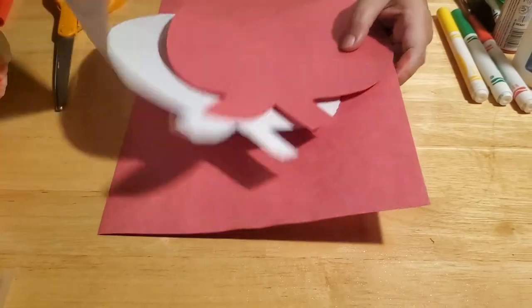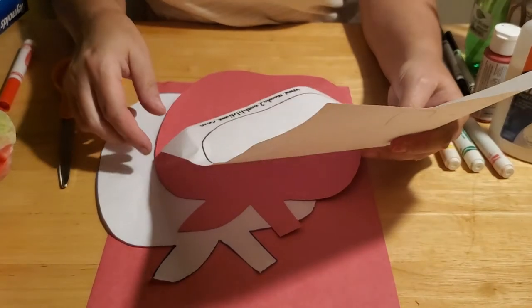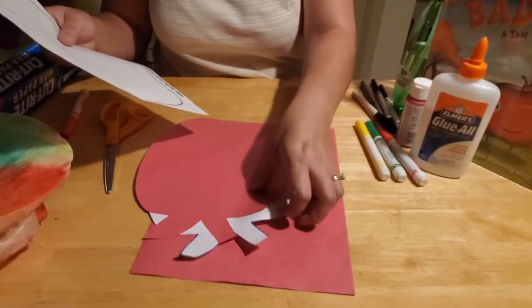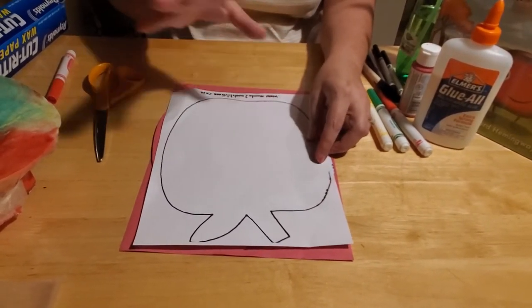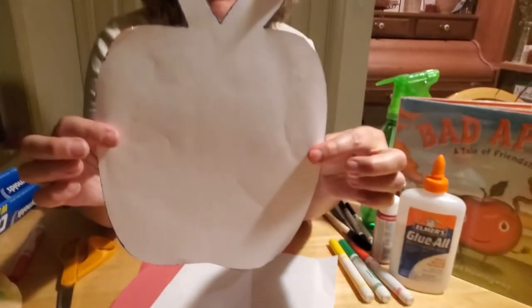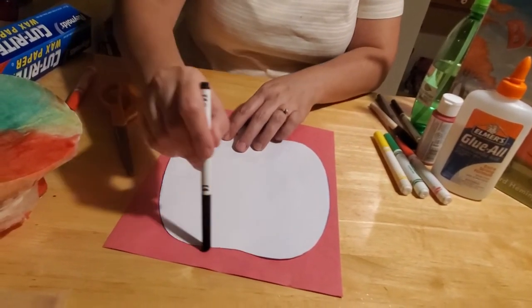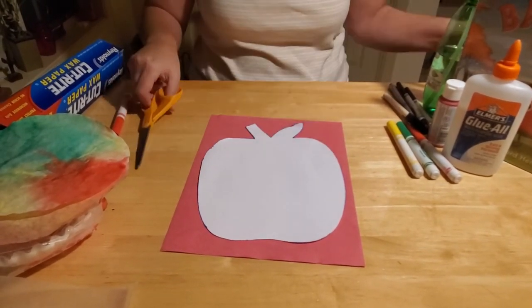Next you're going to need some construction paper and a template. In the kits at the library we have included the template. But if you can't make it to the library, you can download this apple template from the website, or just Google apple outlines under images and you'll be able to print something like this. What you're going to want to do is cut the template out and that gives you the apple shape. Then take your construction paper and with a marker or pencil trace all the way around your apple shape, then cut it out with scissors.